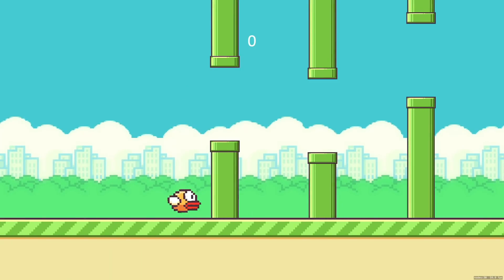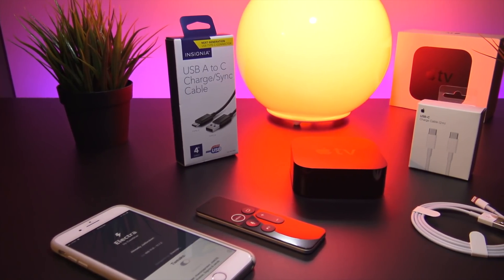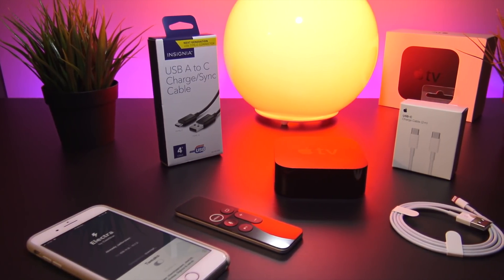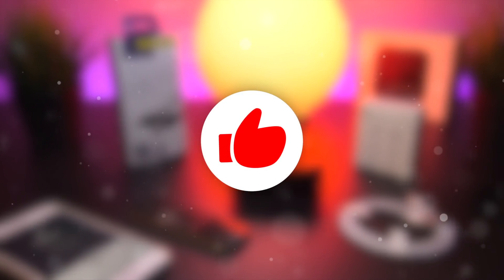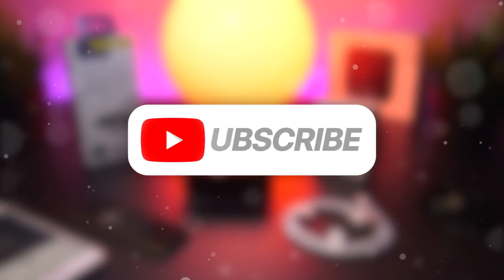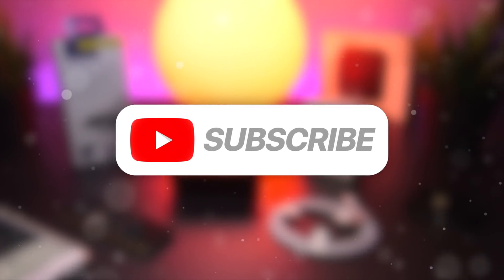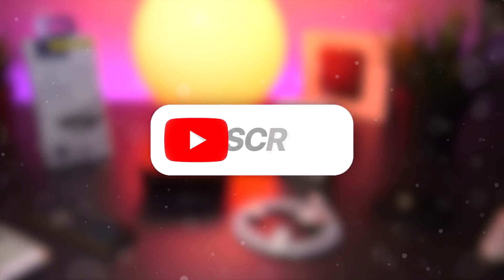Sadly it does not improve my skill at Flappy Bird. Anyway, that is how to jailbreak the 4th and 5th generation Apple TV running tvOS 11.2 to 11.3 with the Electra Jailbreak. Hit that thumbs up if you enjoyed or if it helped you out, and subscribe to stay updated on future jailbreaking videos, more Electra Jailbreak content for iOS, the latest jailbreaking news, and more. Thank you so much for watching — until next time, this is Tony signing out.